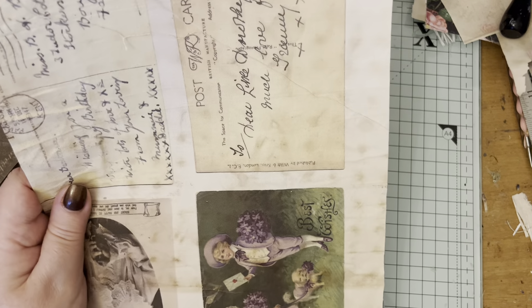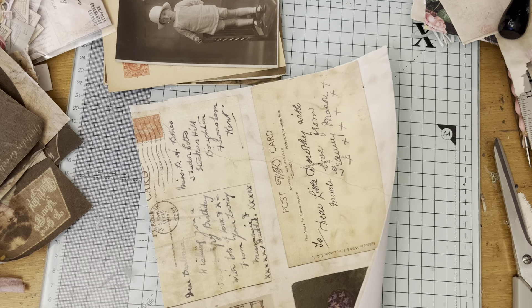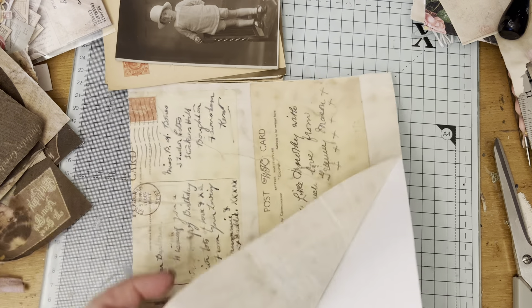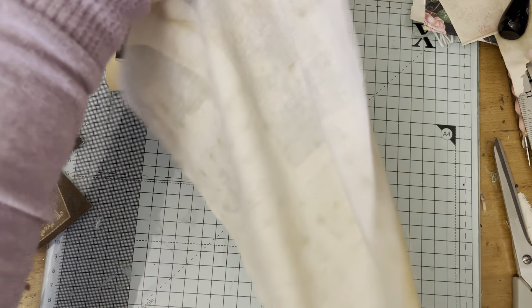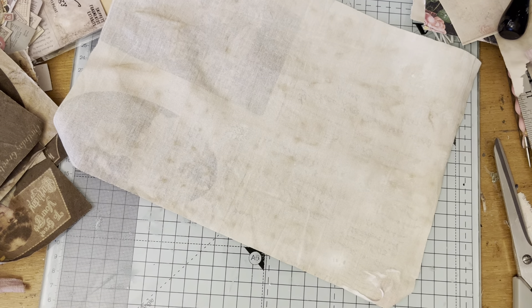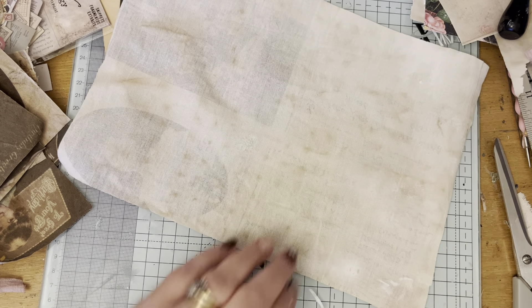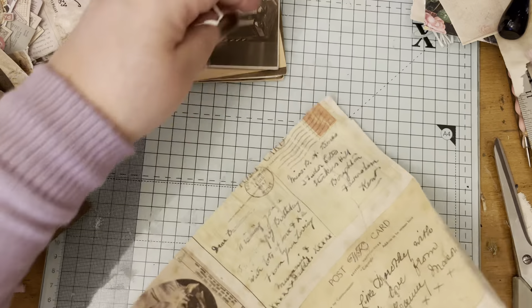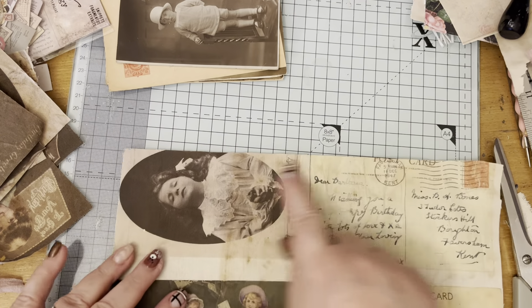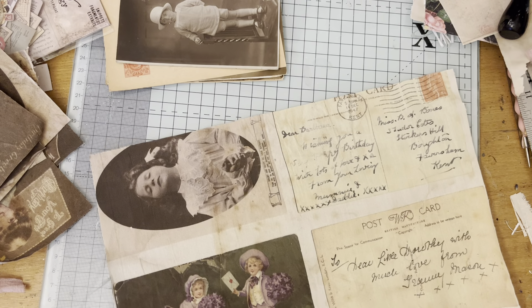Right, so here we are - it's printed out onto my fabric. I literally then just peel the paper off. That's where I'd probably use a little bit of glue stick there, but you can see it comes off really easily. I've obviously not lined that up perfectly on the edge, but that doesn't matter.